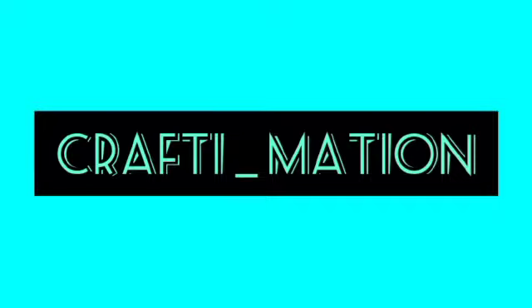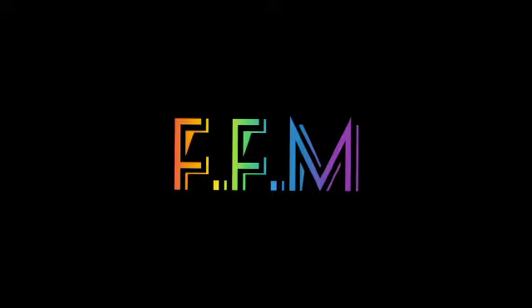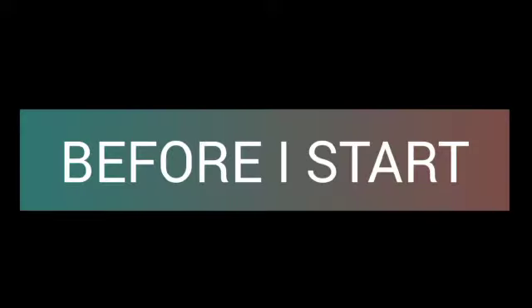Hello guys and welcome back to my YouTube channel Craftymation. In today's video I'm gonna make a flipbook flipping machine, or FFM. Before I start, give this video a big thumbs up.